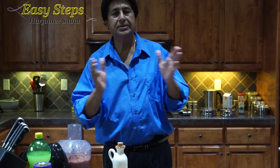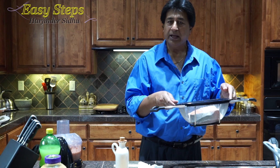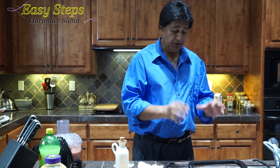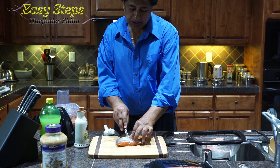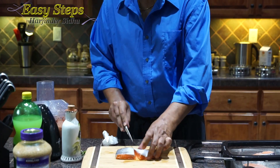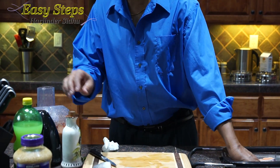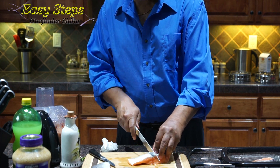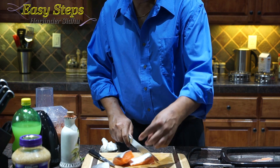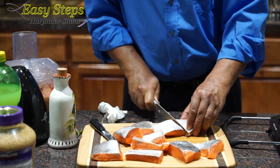The paste is all done — it doesn't take that long. The water has been drained from the fish. I'm going to take the skin off by making a small cut. Our potato is ready — I'm going to cut it into two pieces. I wanted to keep these pieces big.